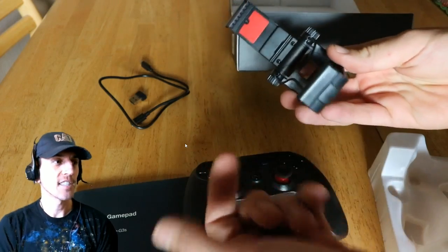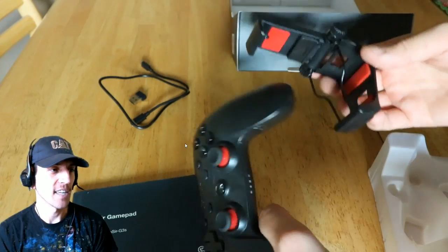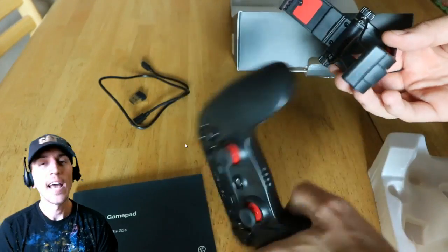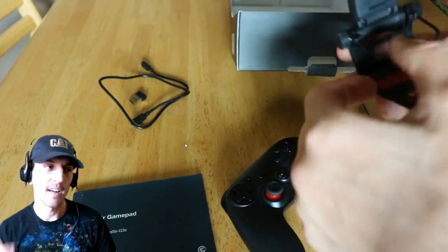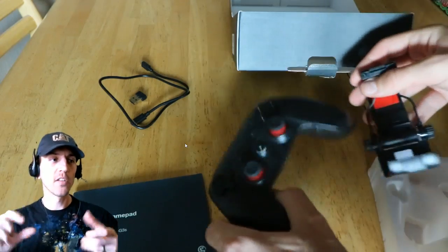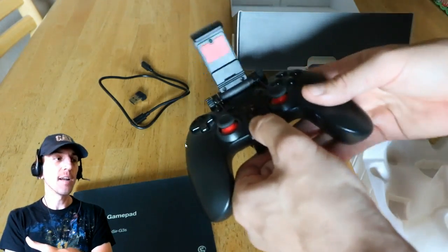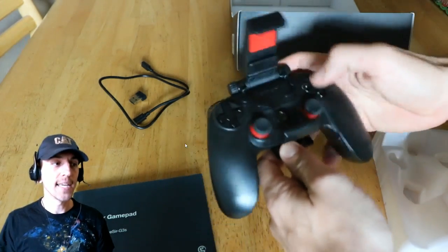I was stumbling around figuring out how to put this on. I don't really read directions — I figured I could figure it out. Those two screws in the middle loosen up and you can undo that hatch. There's a little clip that clips on to the front.